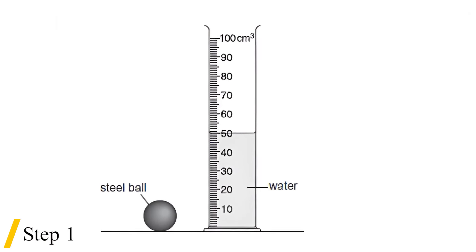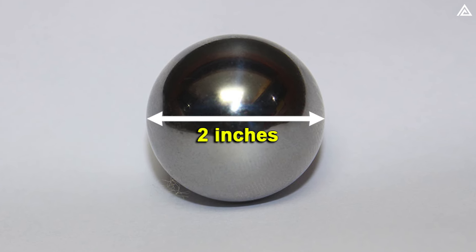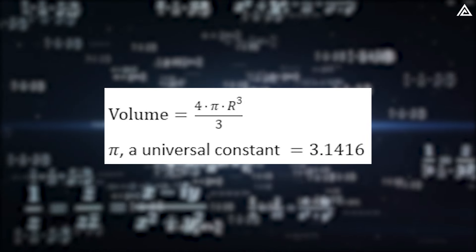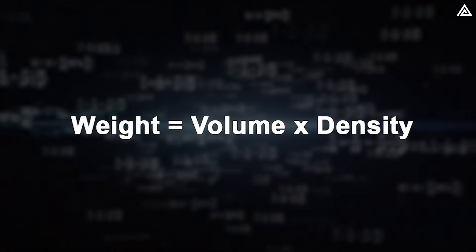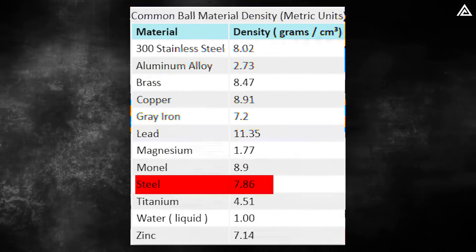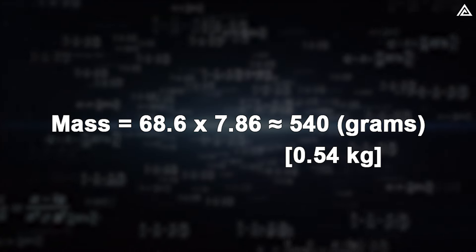To figure out how much pressure the Cybertruck's window takes in the steel ball experiment, we'll follow four simple steps. First, we'll measure the volume of the steel ball. Judging from the video, the ball has a diameter of about 2 inches, meaning it has a 1-inch radius, or 2.54 centimeters. Given the spherical shape, we determine its volume using the standard formula, resulting in approximately 68.6 cubic centimeters. The second step is measuring the mass: with a steel density of 7.86 grams per cubic centimeter, the mass is about 540 grams or 0.54 kilograms.